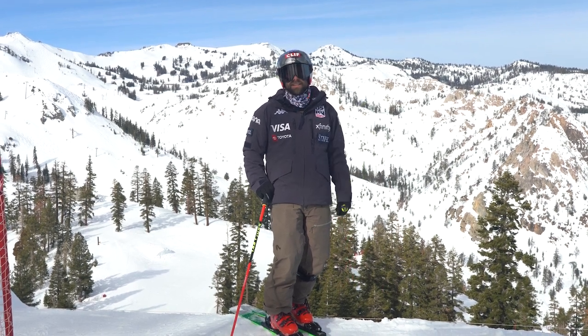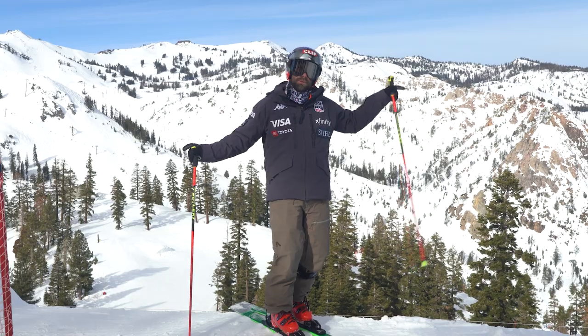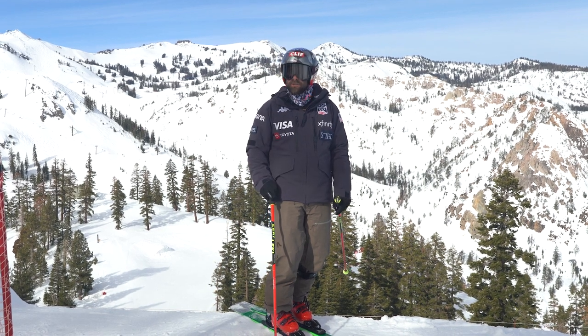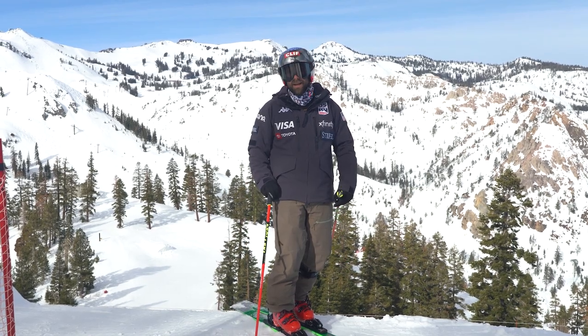We're at the top of Snow King Mountain. Behind me is the Race Hill, and it's really cool how they built this start up on this mountain here on the top of Snow King. We have Alpine Meadows on this side, Olympic Valley on this side, and Lake Tahoe directly behind us. It's a really special start for me personally, because I grew up right on the backside of Snow King Peak and Alpine Meadows — this is my home.